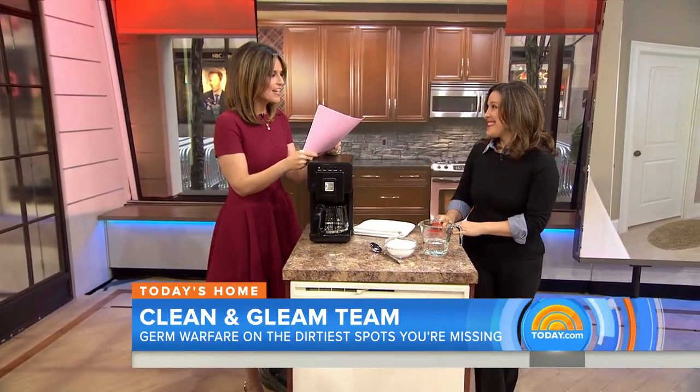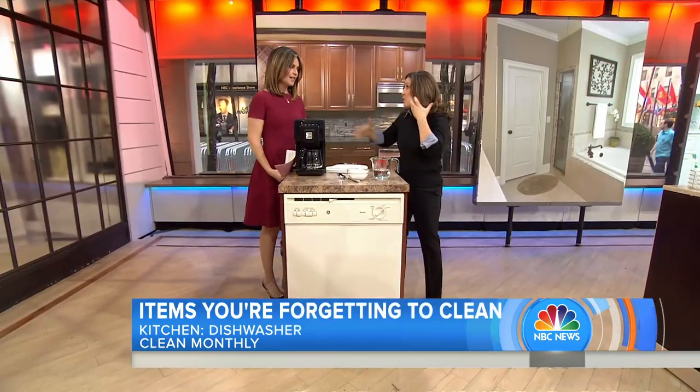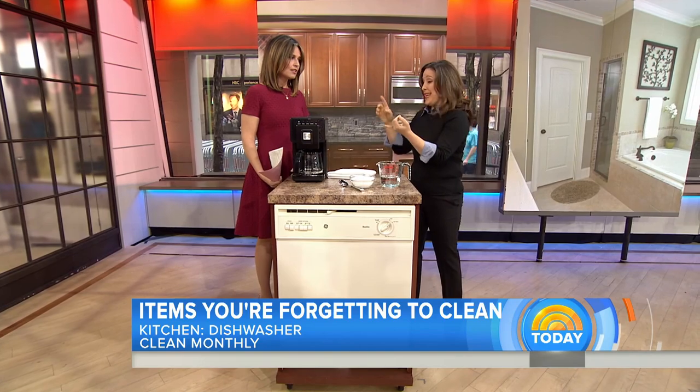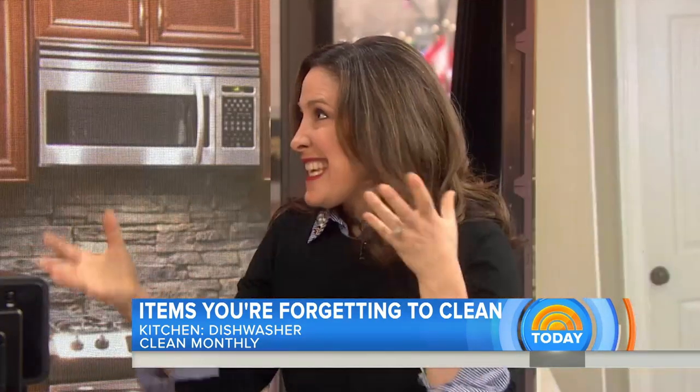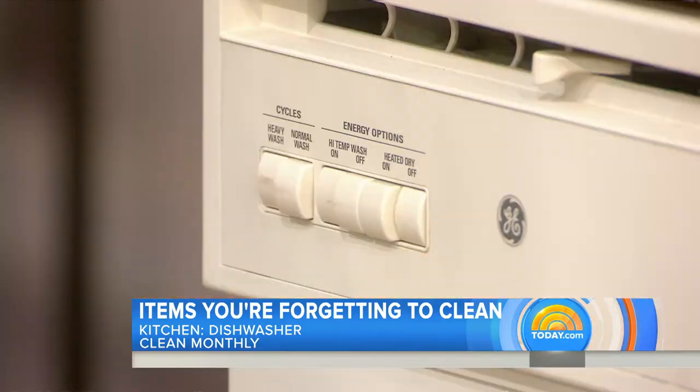Let's start in the kitchen. I never thought about cleaning the dishwasher — I thought it got clean every time you run it. But anything that gets water running through it you want to clean frequently. Water is like a bacteria dish; heat and water together mean just because you're washing your dishes does not mean your dishwasher is actually clean.